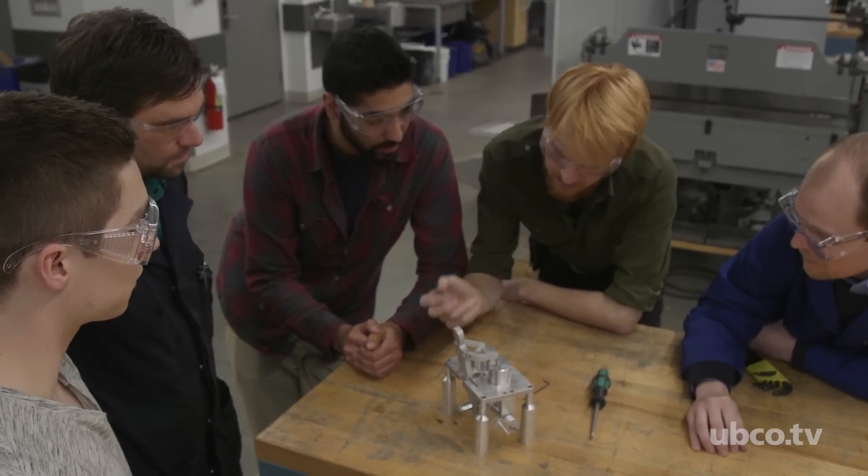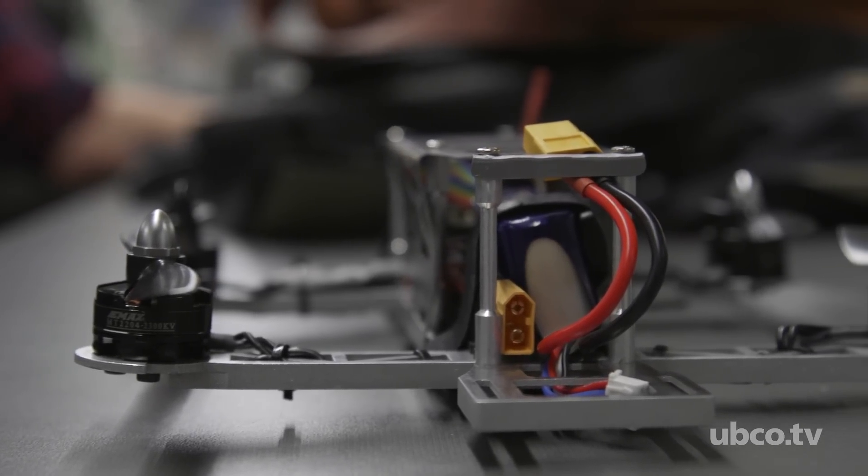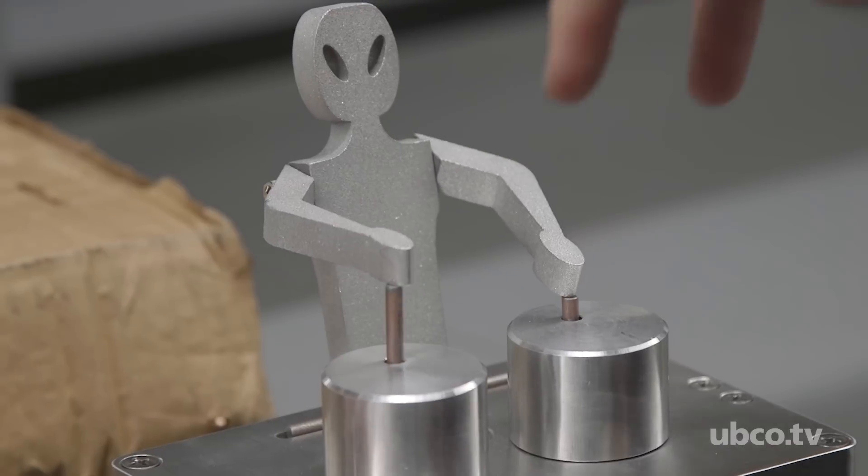This course is a full term course where students spend the entire three months in the machine shop learning how to take your idea into a final product.